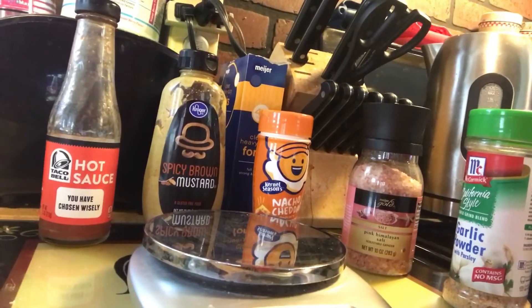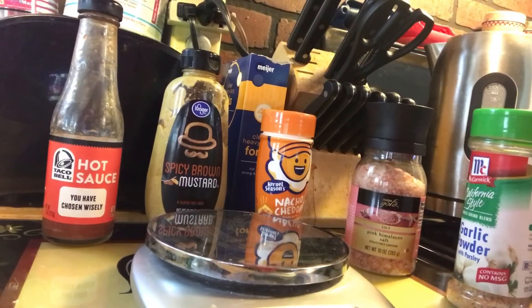I normally have this meal two times a day. My first time I use egg whites in it as well, but this time I'm just using chicken. I have six ounces of chicken in a bowl and I'm going to heat it up. Let me show you my go-to items for basically all of my foods right now.